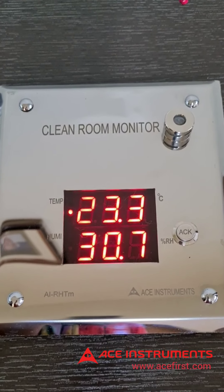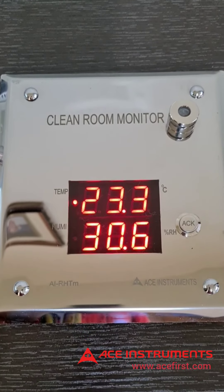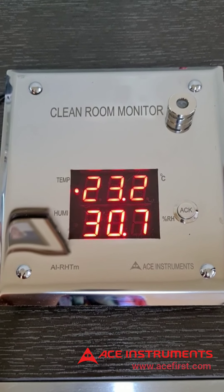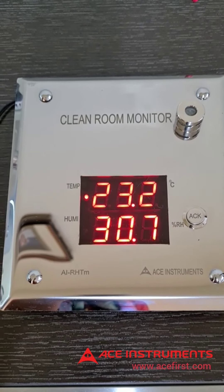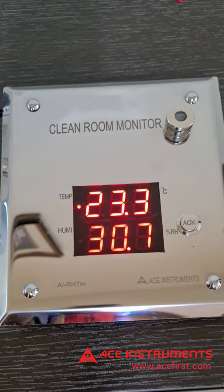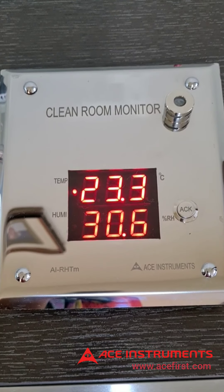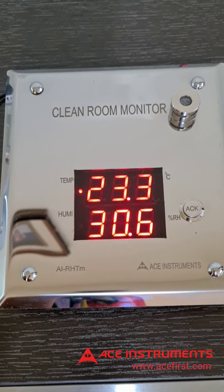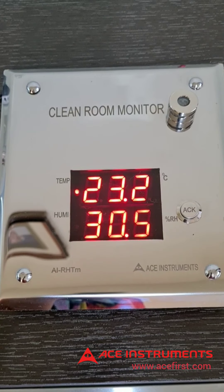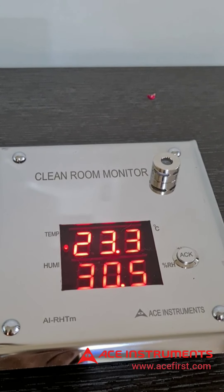Optionally, the instrument is also available with degrees Fahrenheit as the engineering unit for temperature measurement. The humidity temperature monitor measures temperature in the range of 0.0 to 60.0 degrees Celsius and humidity in the range of 0.0 to 99.9 percent RH.